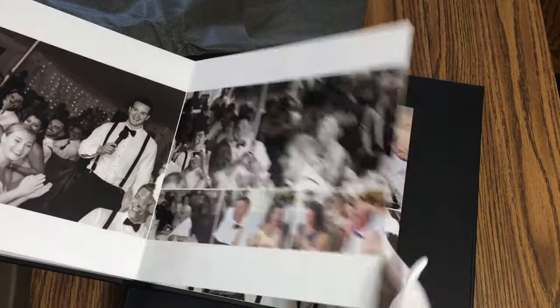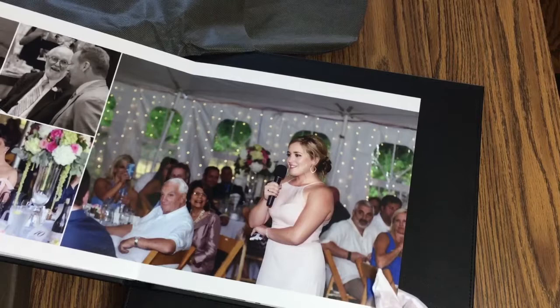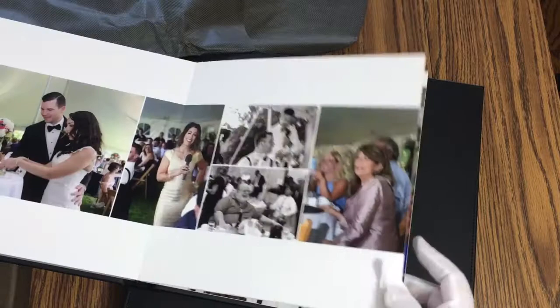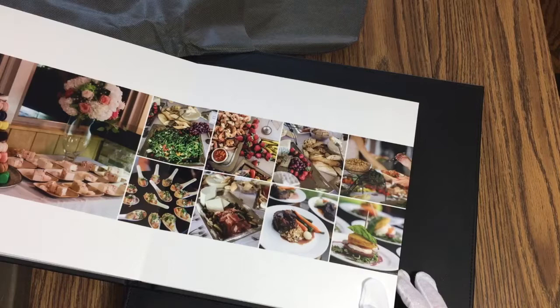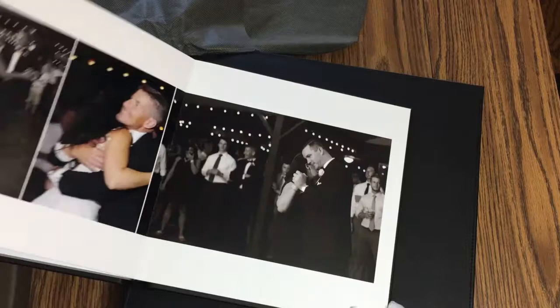The other thing to consider with this duplicate is I can do any number of pages — this one has 26 spreads. Whereas those two parent albums, the press printed and the Nations Photo one, they come in multiples of five spreads. So we actually had to take out the page of the groom drinking with his buddies and the page of food out of those other two parent albums, just to shrink it down to 25 spreads. It's not vital — not important that grandma and grandpa have him drinking with his friends. So that was kind of easy.